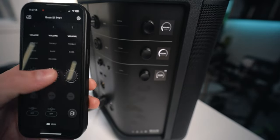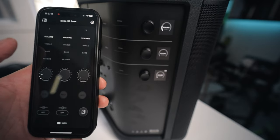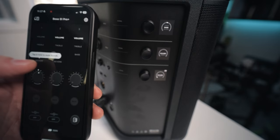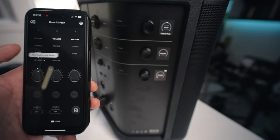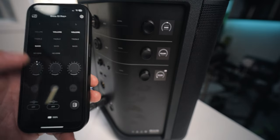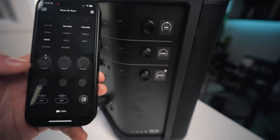That's pretty cool — so that's the volume, I'm going to turn that way down. It's pretty responsive. You can just select treble, reverb — and tap and hold to mute reverb. Oh, reverb muted! That's a pretty cool feature. And then you can mute the whole channel pretty quickly. So now let's talk about price and compare this unit to some of the other FRFR — full range flat response — speakers out there.